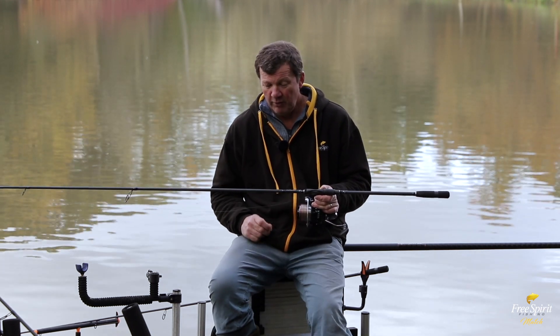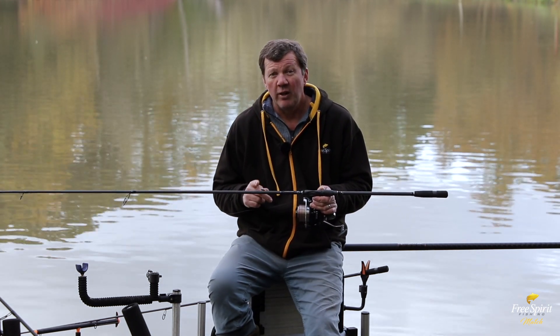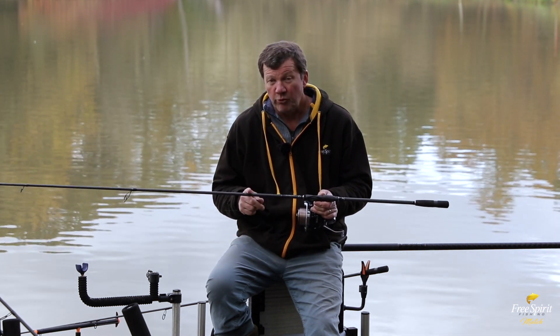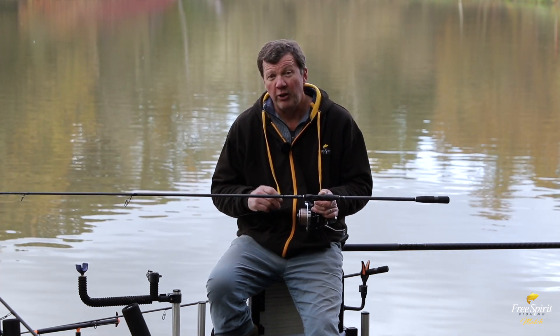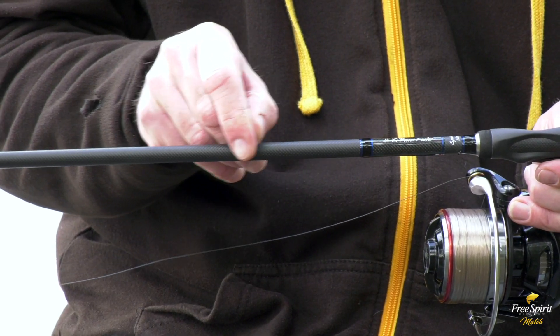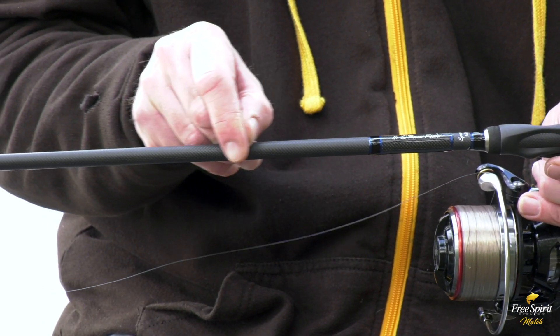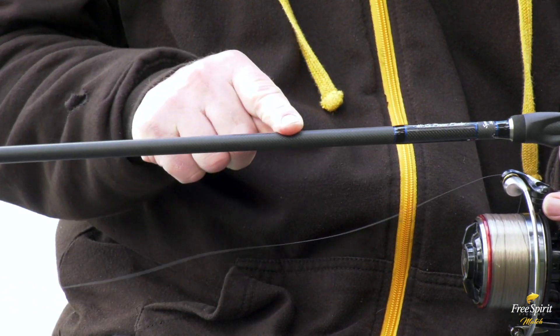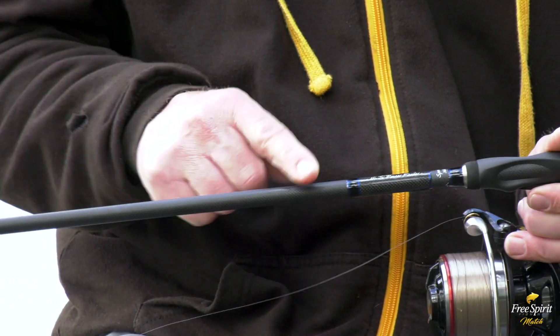One of the things this gives you is that the blank itself has a lifetime finish — therefore it won't get scratched or bleached in the sun. As you can see, I'm applying quite a lot of pressure with a coin and it's left a bit of a mark, but that mark is just literally from the edge of the coin.